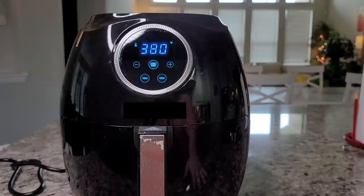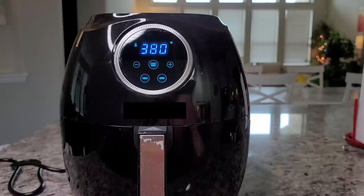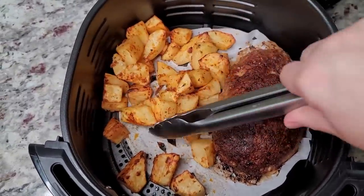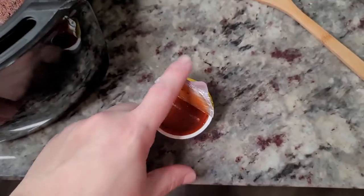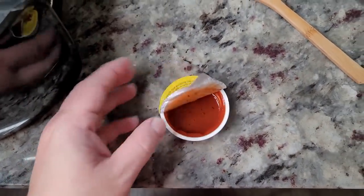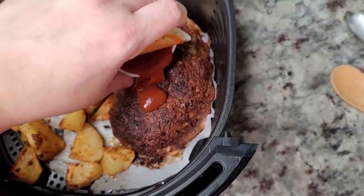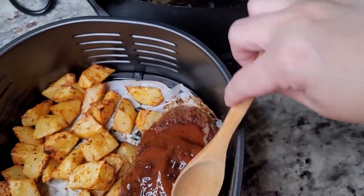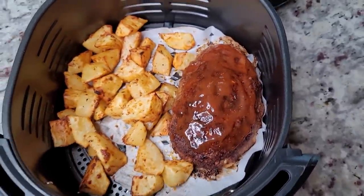I have it set to 380 degrees — 375 works too — for 45 minutes. Halfway through, I'll stir the potatoes and give them a shake. I'm also going to glaze the meatloaf with some barbecue sauce, but that's optional. At the halfway point, I can already feel the potatoes are getting good. I pour just a little barbecue sauce from a to-go container right on top to glaze it. I actually think another 10 minutes and it's done — so less than 45 minutes total.